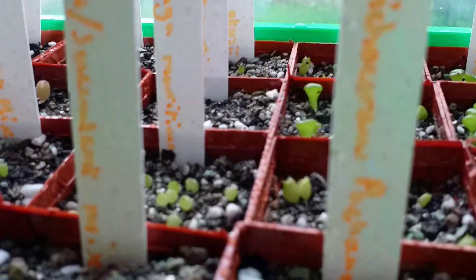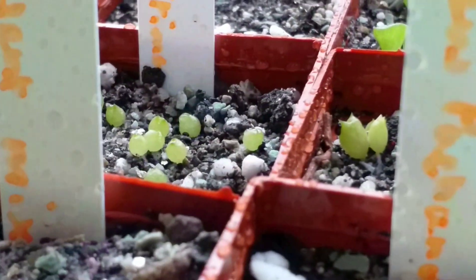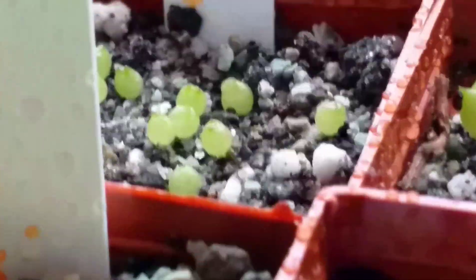We've got some Islaya maritima - I don't know how to pronounce that at all. These look like they need a bit more light, but great germination. Not much from this batch though, just a lonely little one. Lobivia acrensis - amazing germination of all of these.